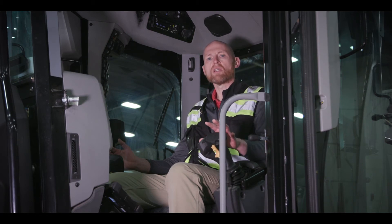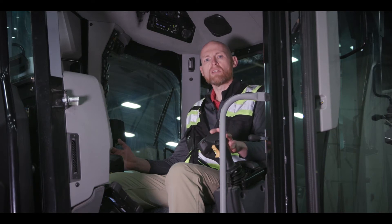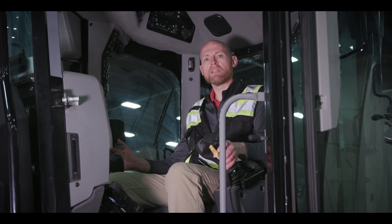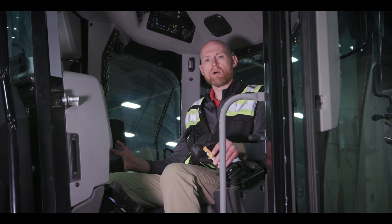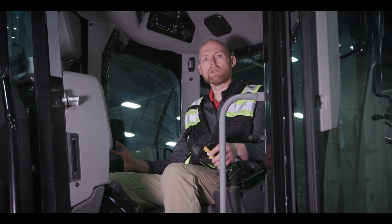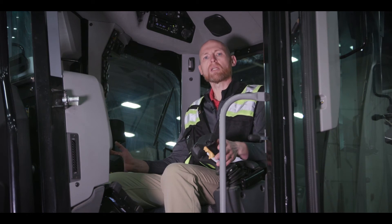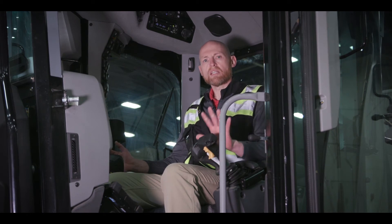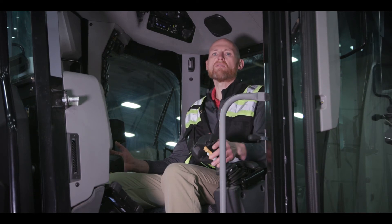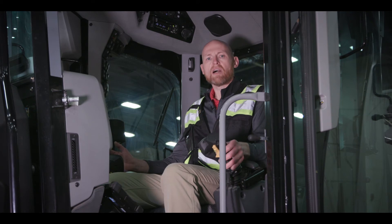One of the big things with the joystick on this machine is the steering. We have joystick steer, but this is a follow steer setup — meaning as you move the joystick, the steer wheels follow in that position. There's a friction pack built in, so if you have to take your hand off for a moment to scratch an eyebrow or do something like that, it stays in that position. You put your hand back down and you can take off again.